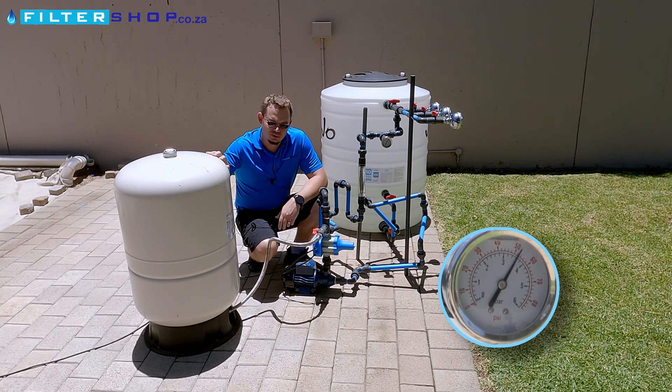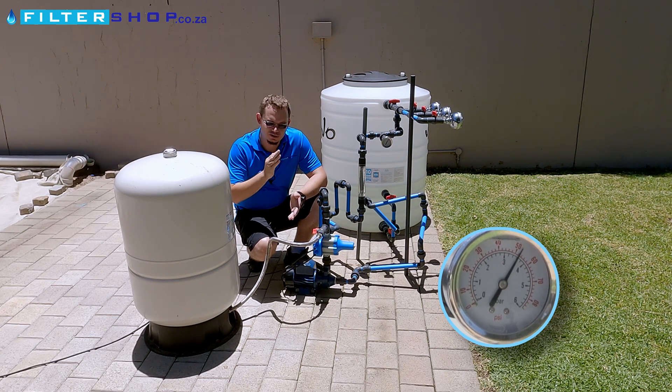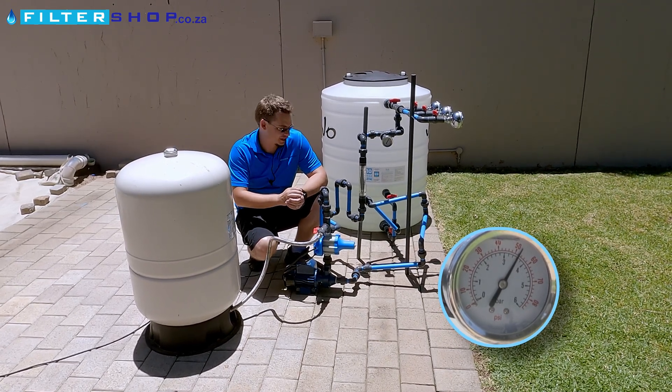One of the big motivations for installing a big pressure tank is if you don't want a pump to be cycling on and off the whole time. And the other one is to get a smoother delivery of water pressure in the house.